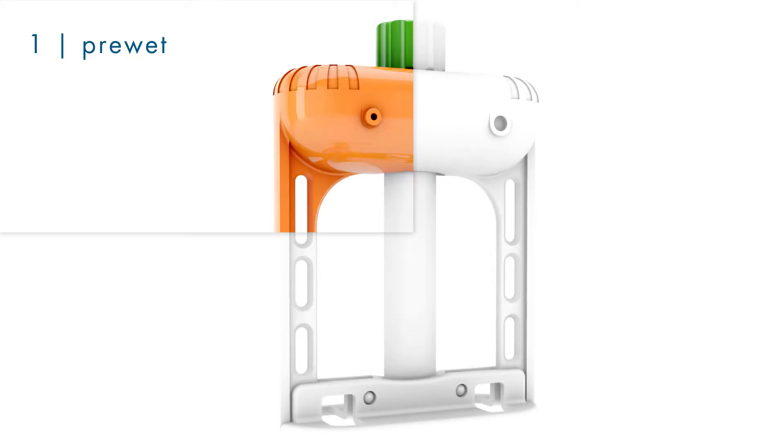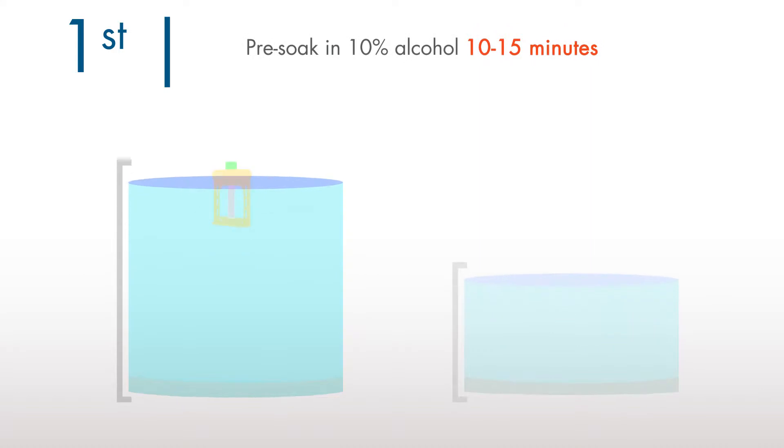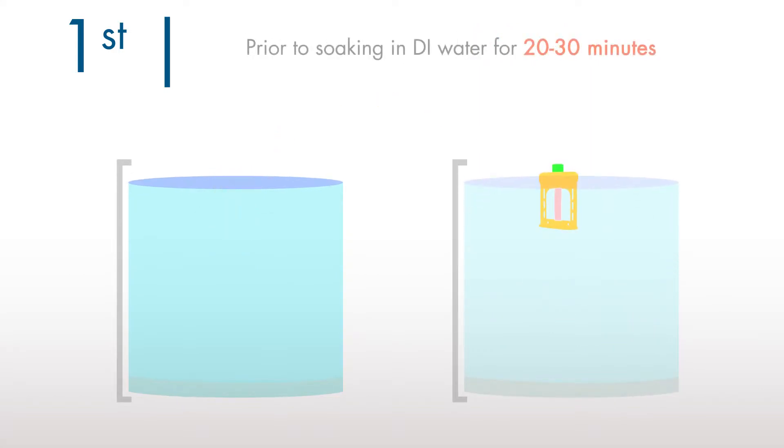Pre-wet, load, dialyze, and recover. Pre-soak in 10% alcohol solution prior to soaking in water for best performance.